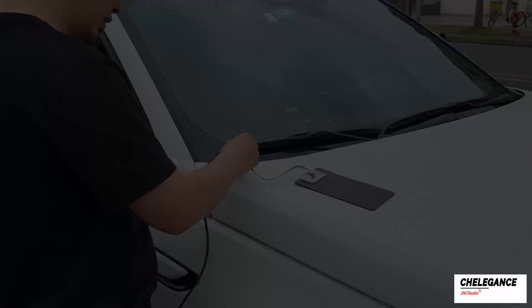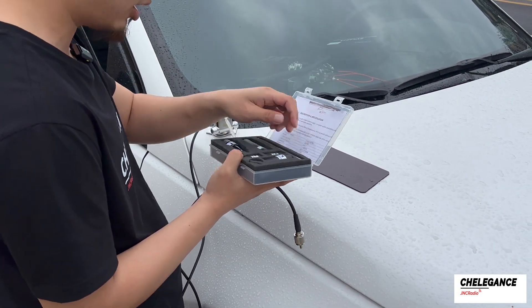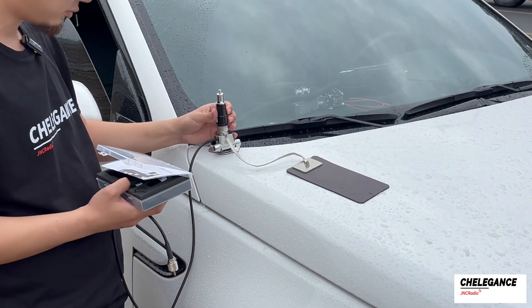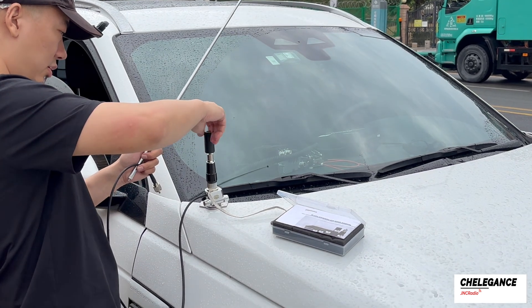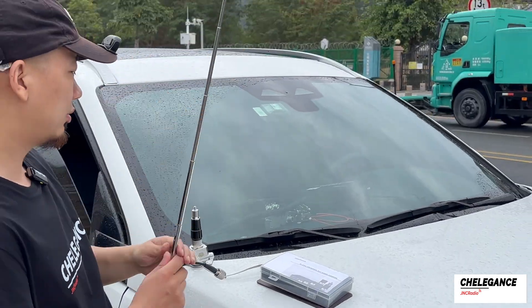Let's now take a look at our main character, the M104 antenna. We begin by installing the antenna base. We'll start by operating in the 20 meter band, so picking out the 14 megahertz coil and mounting it, and then we'll pull our antenna whip as far as it will go.